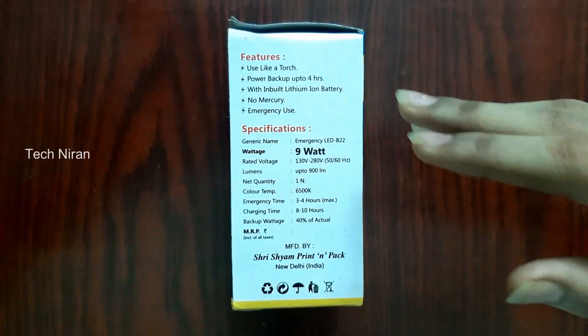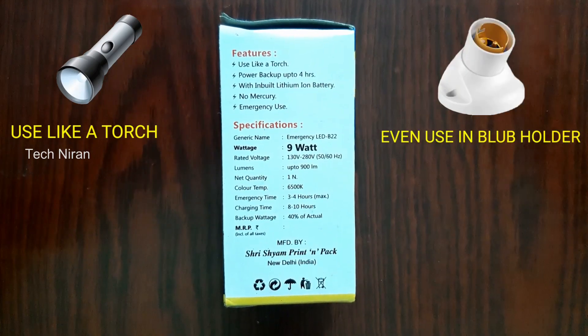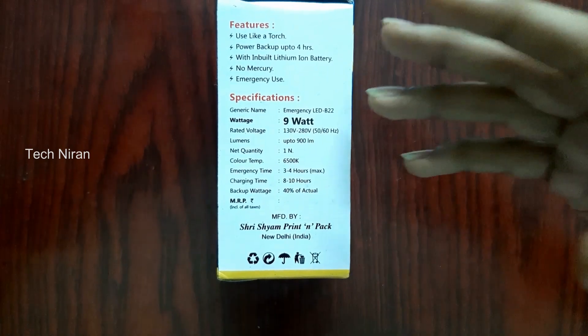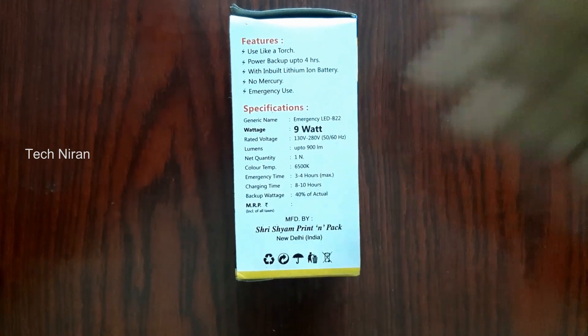This is the main features here. It is just a plug-in and use bulb. This is the backup for 4 hours. This is a lithium ion battery. Mercury will be for emergency use.